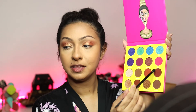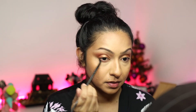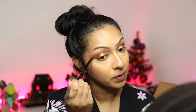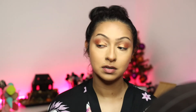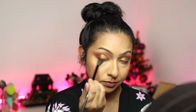Now I'm going in with this shade again, taking a small little fluffy brush, and running it on the lower lash line. Just a very small amount — I don't want too much of this color, I really just want to smoke it out. Whatever product is left over, I'm just dragging it up just a little. Then going back in with the first fluffy brush, cleaned off, to blend just a little more.